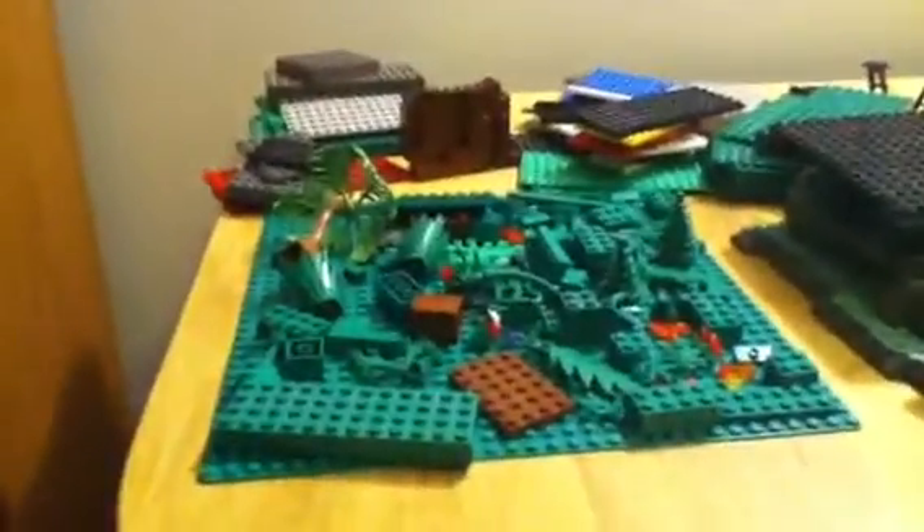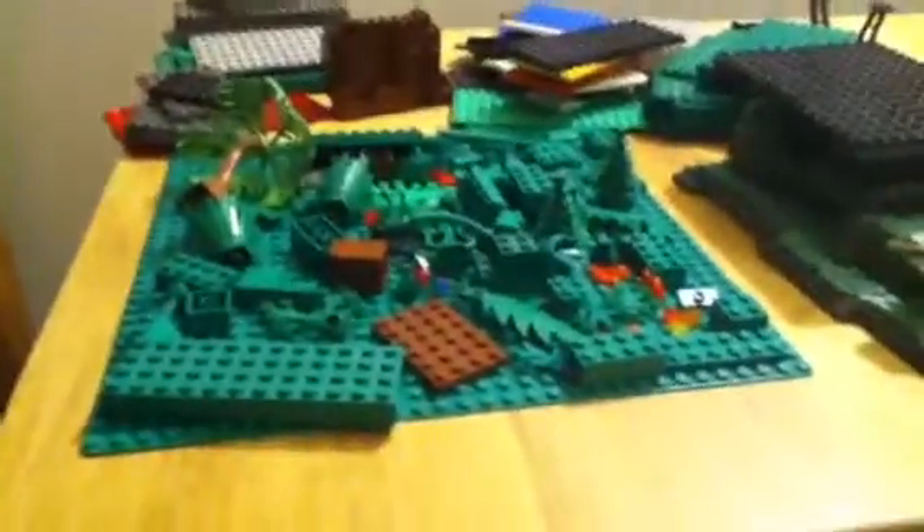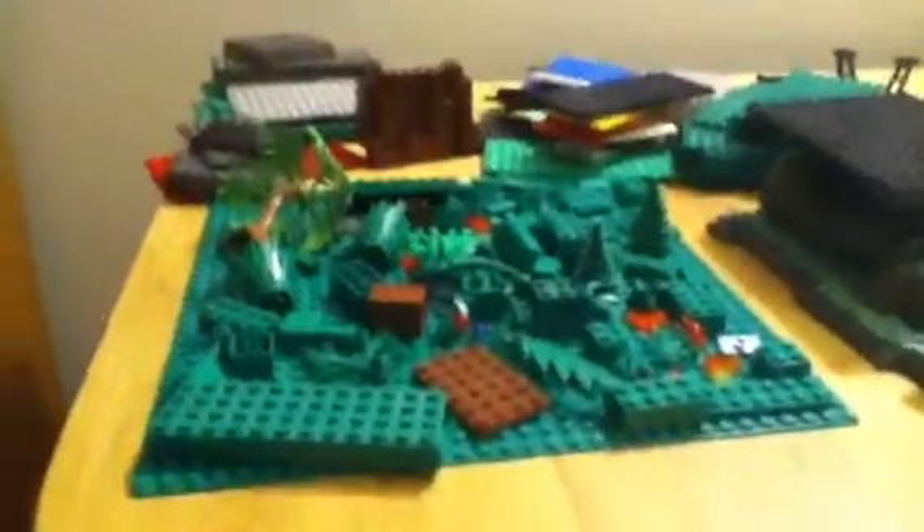I don't have any Lego tents, but I will be using building block tents. This will be kind of an educational stop motion — so it's not like Star Wars or wars — but there will be some funny scenes, cause you know me, I like to be funny sometimes.